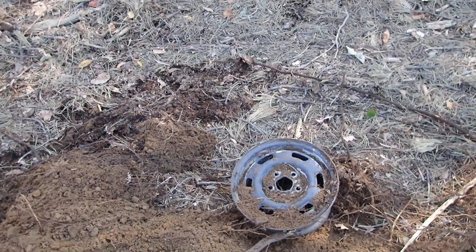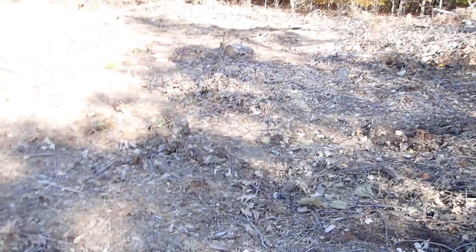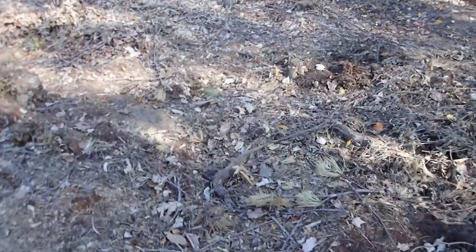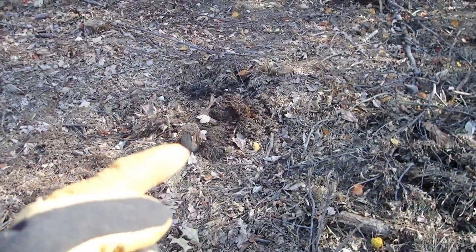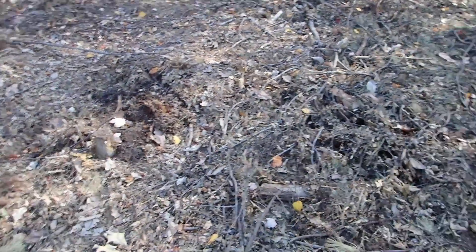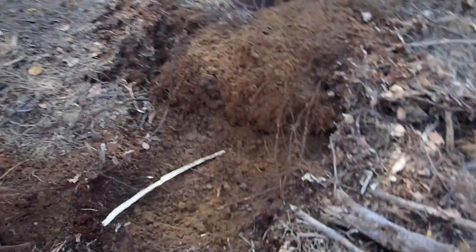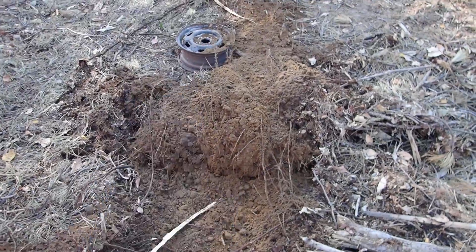Obviously the bigger the rim, the more advantage you're going to have, but because most of my stumps are pretty small I'm just using the smallest rim I could get — it was free. Again, I can't get these with a direct pull or using a pulley; there's just not enough force because it's a lateral pull instead of vertical. The best way to get any stump out is to go straight up with it if you can.